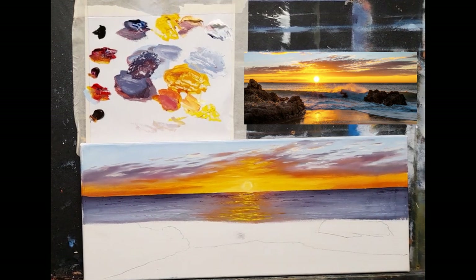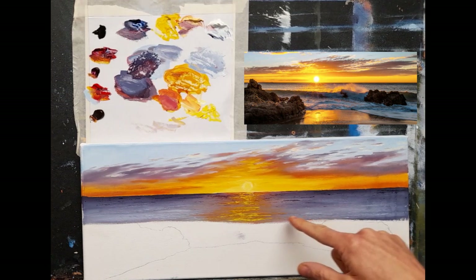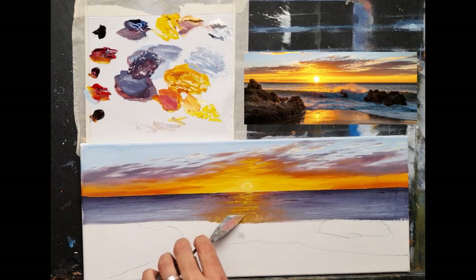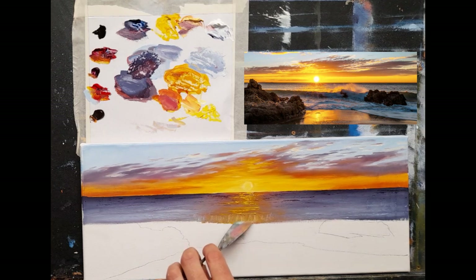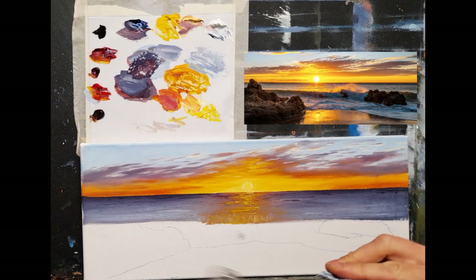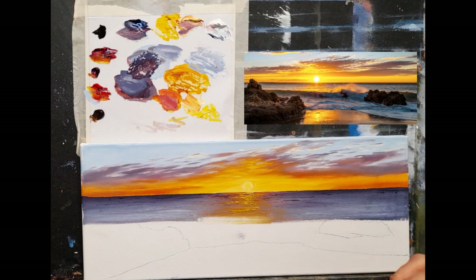Now you can already see we have a nice rough ocean with the impression of some waves breaking way off in the distance. Next we have the water of this wave. I may have come down a little bit over the wave, so I'm going to scrape some of that off - there's too much yellow there. I'll take some turpentine and tissue and quickly rub off that yellow. This will be our new line for the wave.